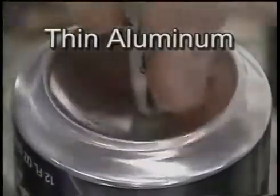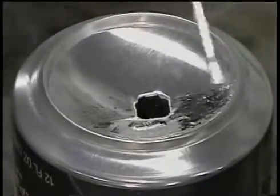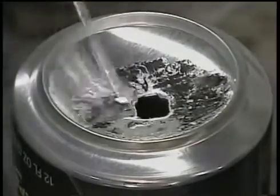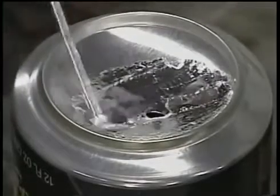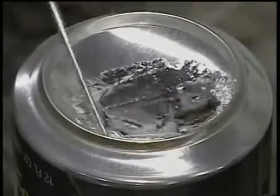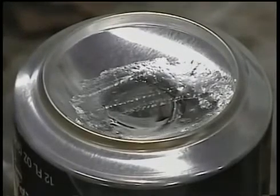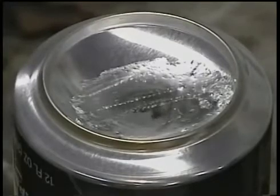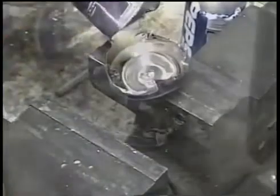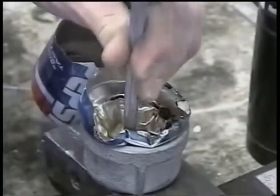Some of the amazing physical properties of HTS-2000 can be seen in this demonstration. First of all, its melting point is almost 500 degrees lower than that of aluminum, which makes working on thin parts very easy. Because of extremely high surface tension, it won't drip through holes three-eighths of an inch or even larger. This rod has a 45,000 pound per square inch tensile strength and reinforces any aluminum it is applied to.